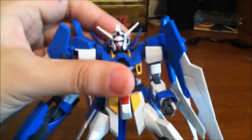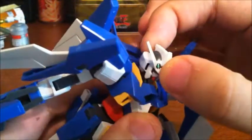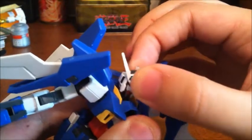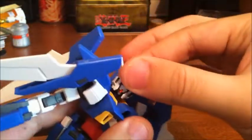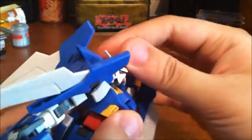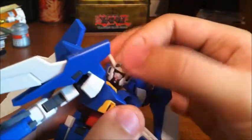The head is on a double poly cap that all high grades pretty much have nowadays, so it can go forward and back, rotates 360, and it wiggles so you can look all over the place. It can look really high and pretty low.